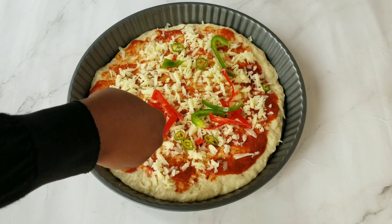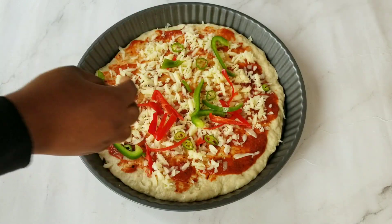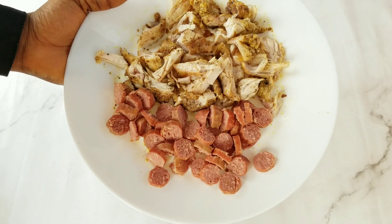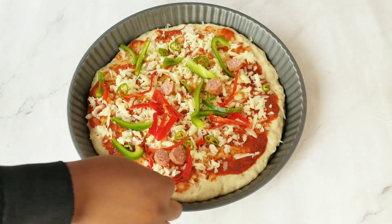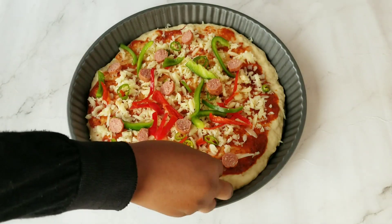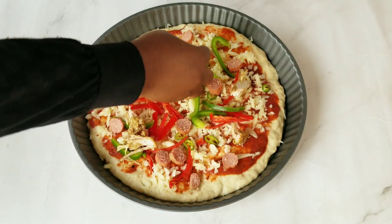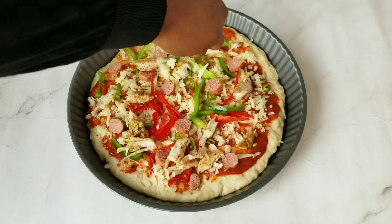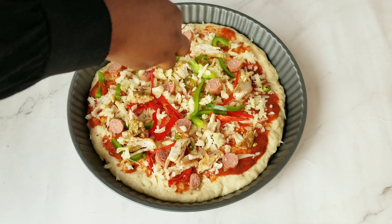Next I added the bell pepper — I used green and red bell pepper. For protein toppings, I made use of beef sausage and chicken breast. I spread them all over the surface; the amount you use depends on you — I like mine well-loaded. Finally, I sprinkled some more cheese on top.